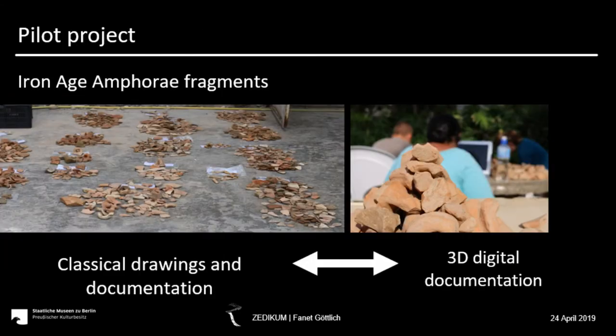In this pilot project, a well-trained craftsman documented a significant selection of 100 sherds with the classical drawing method — drawing the sherd and the profile, measuring significant values, taking pictures from both sides and digitizing the drawings. It's important to mention that at this stage all the sherds were undecorated pottery, so they are the fastest to document.